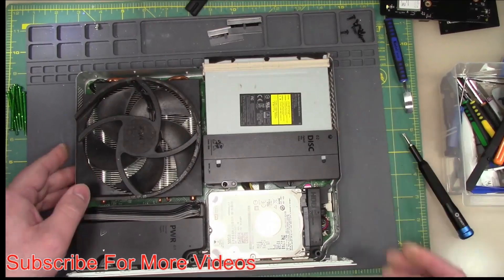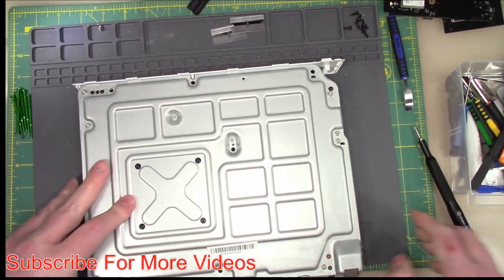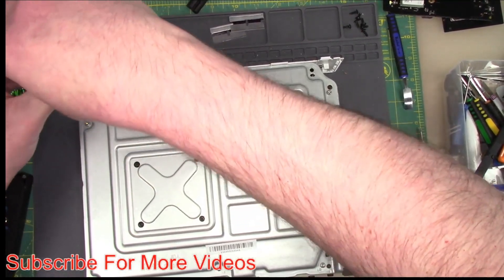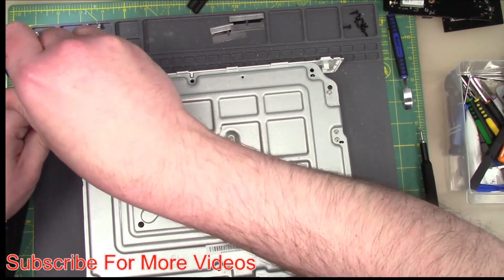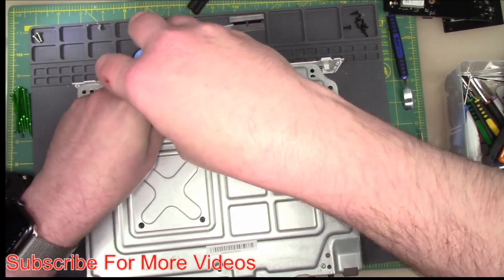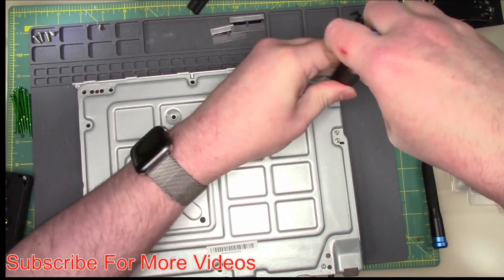I need to loosen all these screws in the back, so let me put all these components back and then take these screws out. These look like T10s again - these are C screws, I'm assuming that's for case. So far they all look the same. I will take the heat sink off in the next video. I just want to get this apart and examine the board, and that's going to be the extent of this first video.